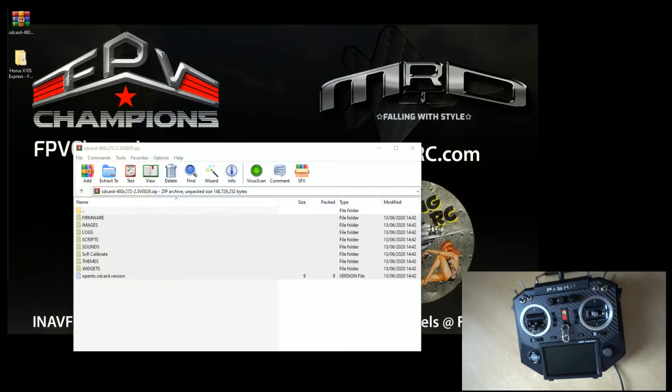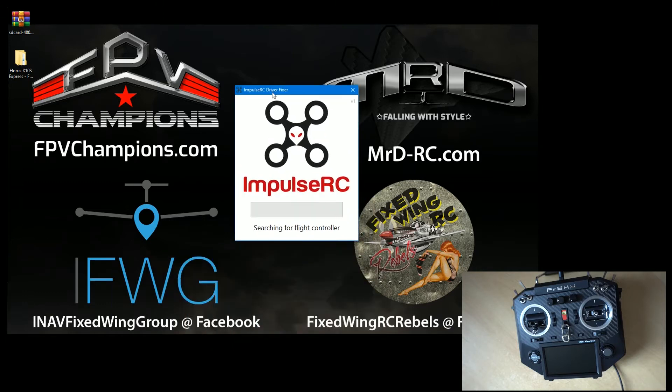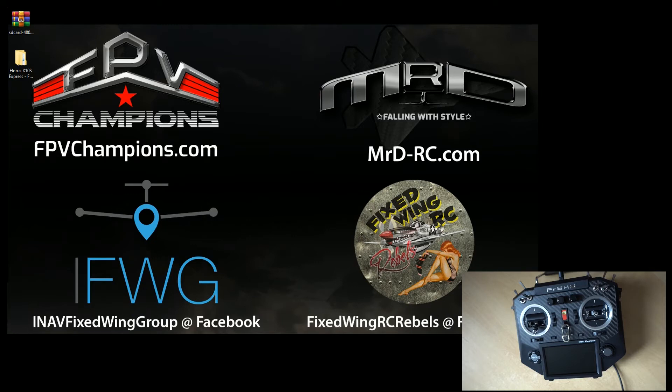What we now need is to run the ImpulseRC Driver Fixer. If you know flight controllers, this is a brilliant little tool which will find flight controllers, put them in DFU mode, and install drivers if they're not present. Right now we're using it on the Horus so it gets ready for us to read and write to the flash memory on the Horus itself. We'll just let that finish its process. We can close this down — ignore the Chrome warnings, that's from old school stuff from when tools like iNav used to run on Chrome.